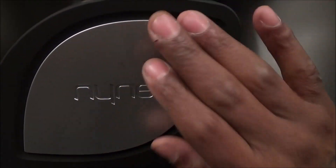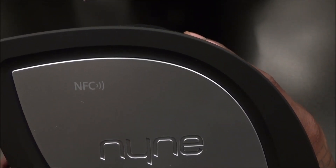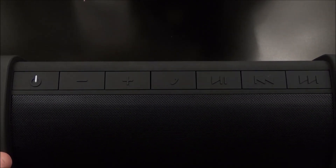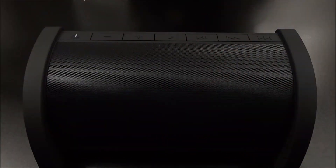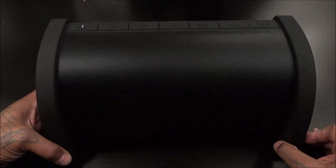On one side you got the Nine Bass branding in silver — looks nice with the black. On the front there's a big speaker grill. On the other side is the Nine Bass branding again, and here's the NFC tag. If you have an Android phone with NFC you can just tap and pair it. On the top: a power button with a power indicator, volume up and down, a phone button to answer or reject calls and use speakerphone, play/pause, and reverse/forward track skipping. Nice heavy, sturdy build. On the bottom there are four rubber grips to keep the speaker from moving around — nice sleek look overall.